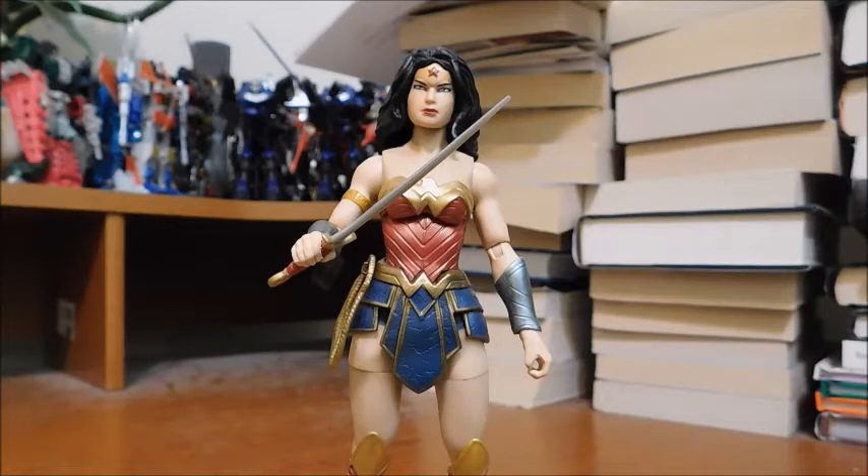My final thoughts: this is a decent figure for what you get — good articulation, detail, and sculpt. A little disappointing that she doesn't have much head articulation, but that's because of the hair sculpt, which is understandable. I'd love for her to have a shield, but that's a personal preference rather than a real critique. If you're a big Wonder Woman or DC fan, I recommend picking this up for a good price — I picked her up for around $11 or $19. Either way, a reasonable price for what you get. Thanks for watching and I'll see you in the next video.